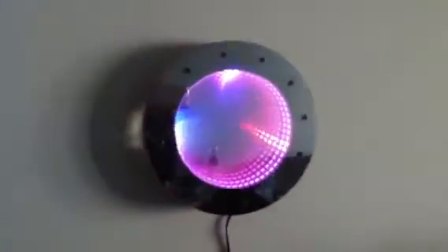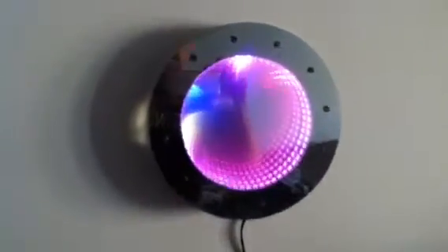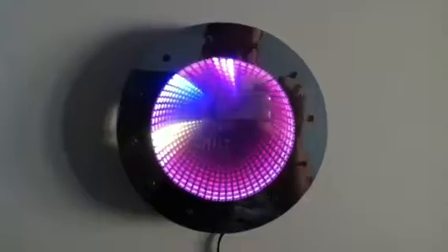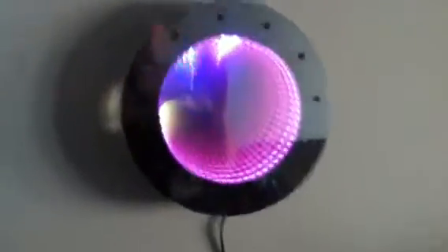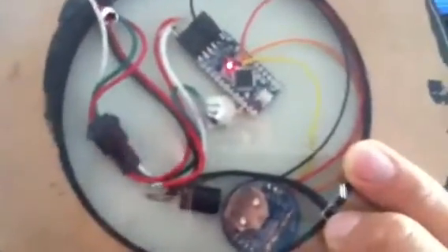The back is slightly tensioned so that it's convex, which gives you the effect that the lines move together towards the middle. On the back you've got a small Arduino and a real-time clock. There's also the tensioning screw and the power input, so nothing too complex in terms of the setup.